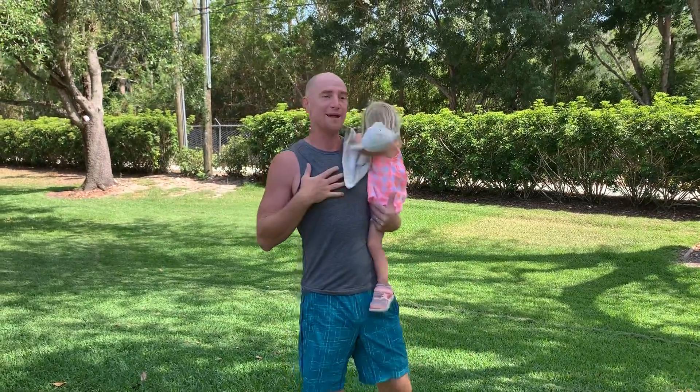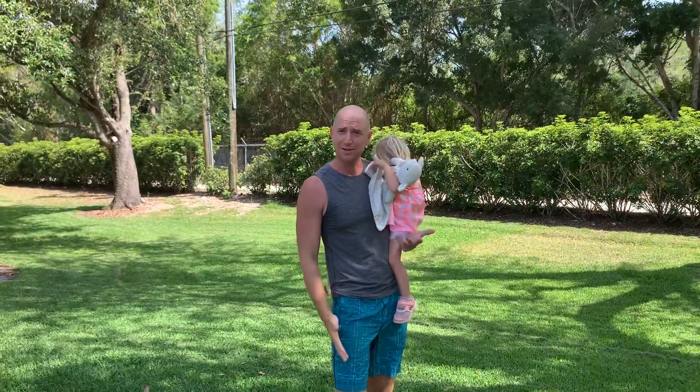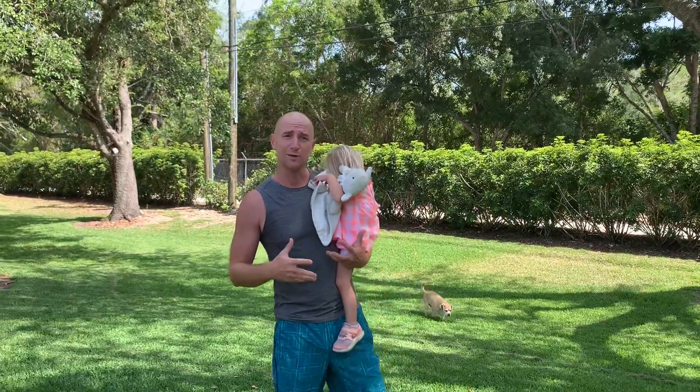Greetings everyone, Coach Matt here, Amelia May's mom behind the camera. It is Monday, week three of our home workouts — can you believe it? Three weeks of this, four weeks of quarantine. It is Monday so we like to do our legs, glutes, quads, and hamstrings. We're going to do four exercises, reps of five, and shoot for five rounds.